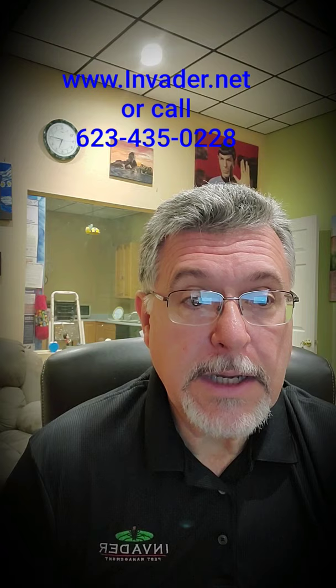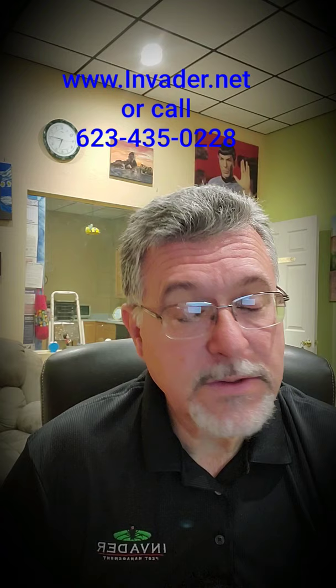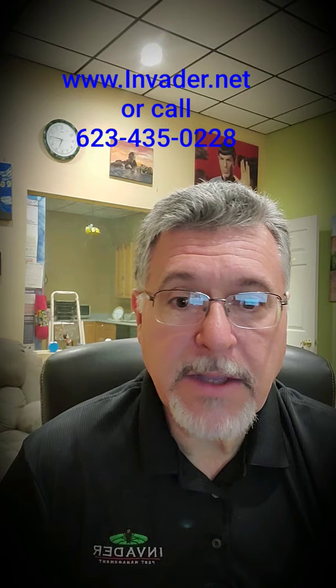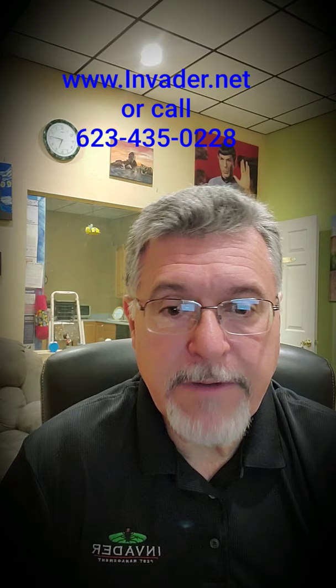We would love to help you, so if you want to get your home or business disinfected, please call us. It's a great time, especially if you're trying to get your business open again. Let's make sure everything's ready to go so you can put people back in their buildings. Give us a call at 623-435-0228 or visit us online at www.invader.net. Thank you.